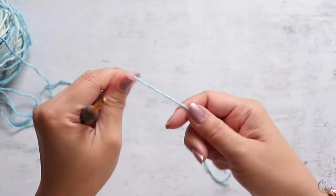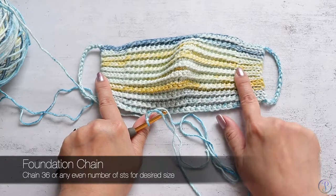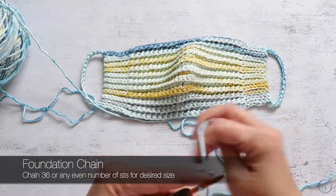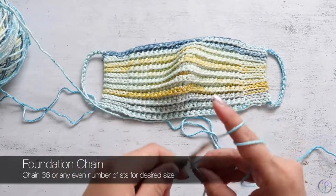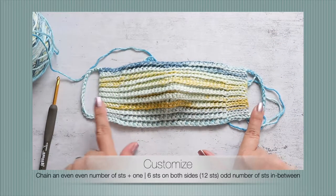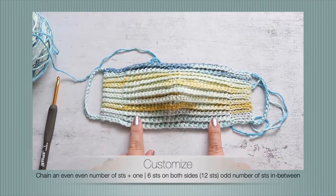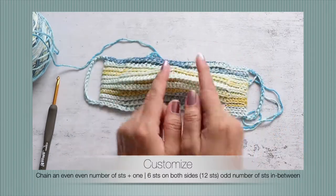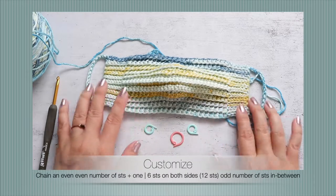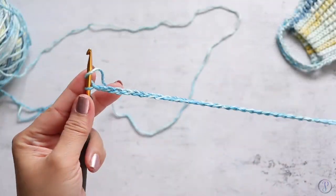Starting with a slip knot, you're going to chain the length that you want. I have six stitches here for slip stitches, six on the other side, and 23 in the middle — I started with 35 stitches so I chained 36. You can chain until you get the desired length to customize this to your own measurements. You need an odd number of stitches in the middle because we're going to increase right in the middle of the mask. You can grab a few stitch markers to mark the six stitches on either side and the middle stitch.